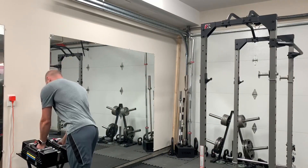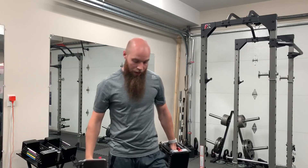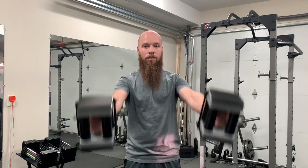Now we want to exercise our deltoids. For the anterior deltoid, we can do front raises — just out in front.